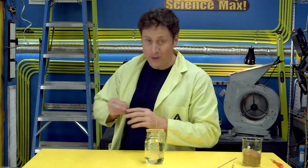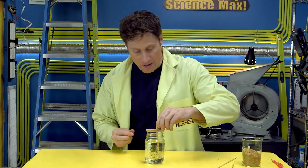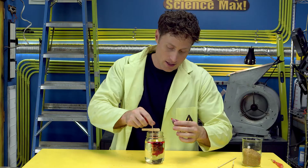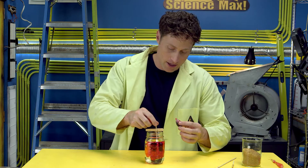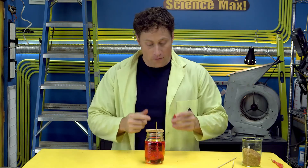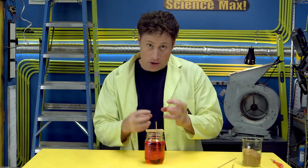And now for the final step — if you want, you can add food coloring. I like to use red because it reminds me of science. I'm going to use the stick to actually stir that up a little bit. There we go. Now the dissolved sugar crystals in the water will slowly grow on the crystals that are already attached to the stick.